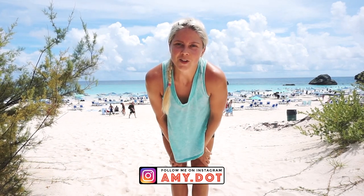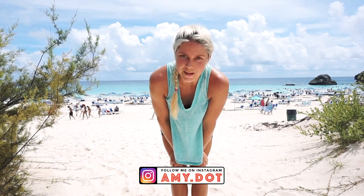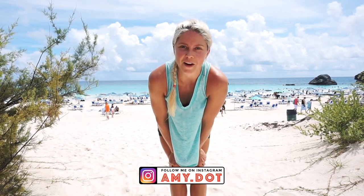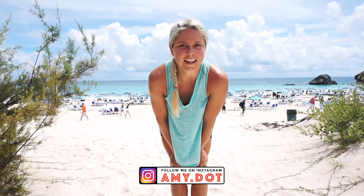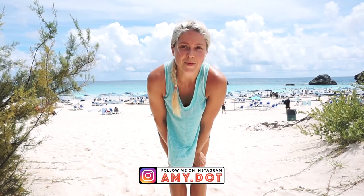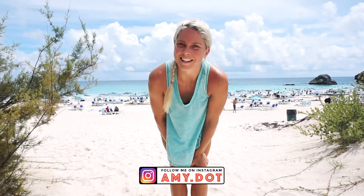Hey guys, today I'm here on Horseshoe Bay Beach in Bermuda. It's one of our most famous and most beautiful beaches — white sand filled with visitors to the island. It's going to be a great video. Add this routine in to help you wake up in the morning or relax before bed. I hope you enjoy. If you're ready to get started, grab your water, grab your mat, and let's go.